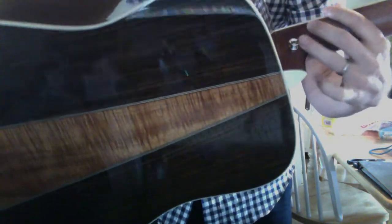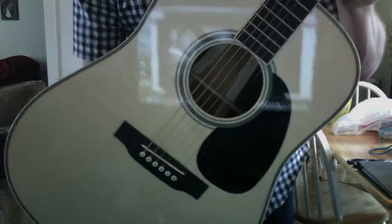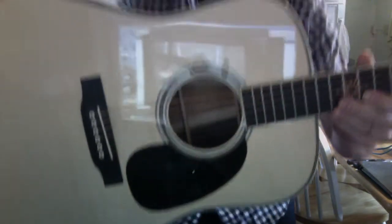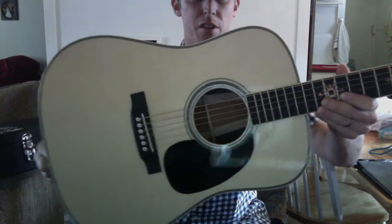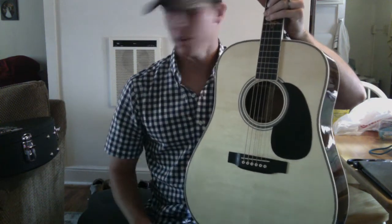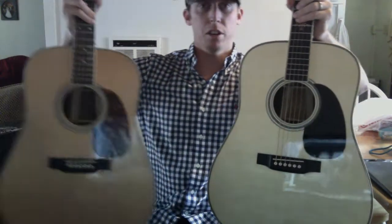Nice - you have a strap button here already installed from Martin, so you can put a strap on there. They use a high-altitude Swiss spruce top on there with a standard black pickguard, almost like a D35.